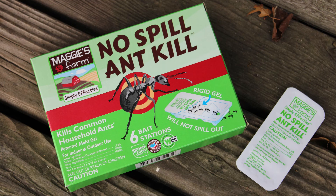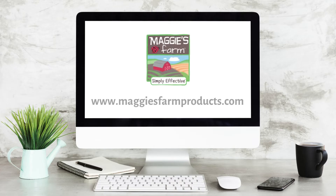Ant baiting with our No-Spill Ant Kill is an effective solution to help prevent and control ant invasions. For more helpful tips and pest information, be sure to follow us and visit our website at maggiesfarmproducts.com.